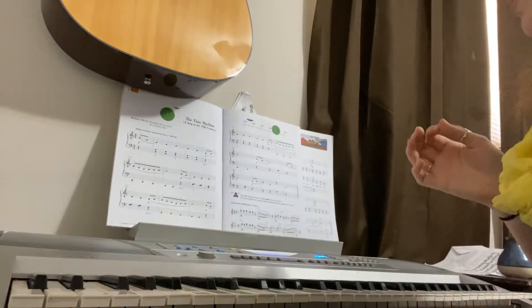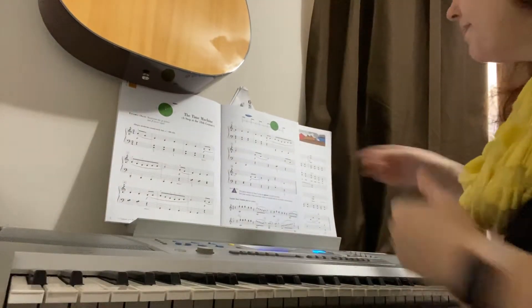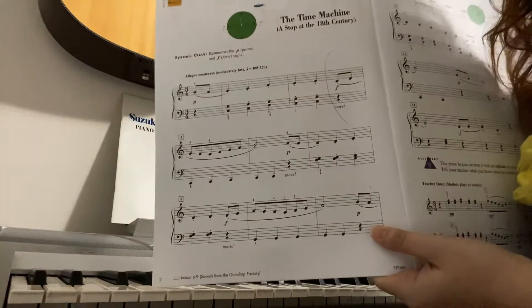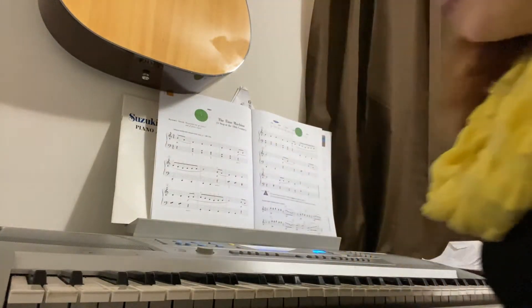Okay, a little different angle, so I hope it helps a little better. We are going to be talking about the Time Machine, which is in Performance Book 2B, in the Nancy Randolph Piano Adventures book.